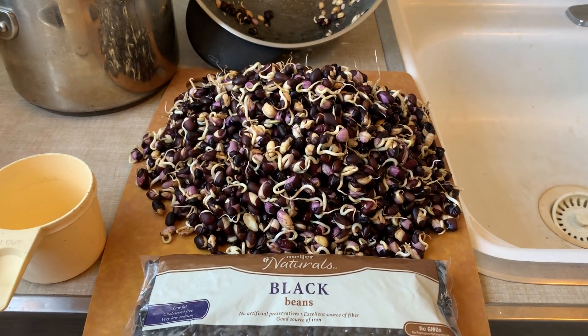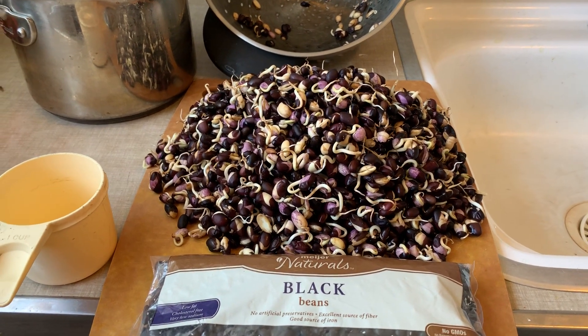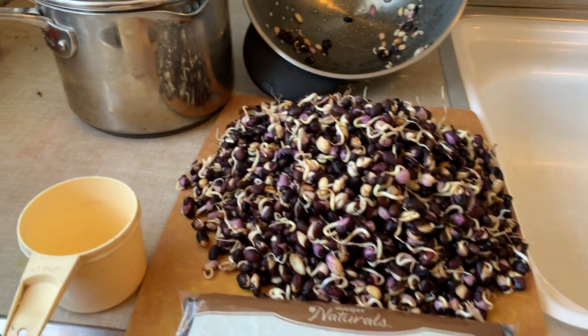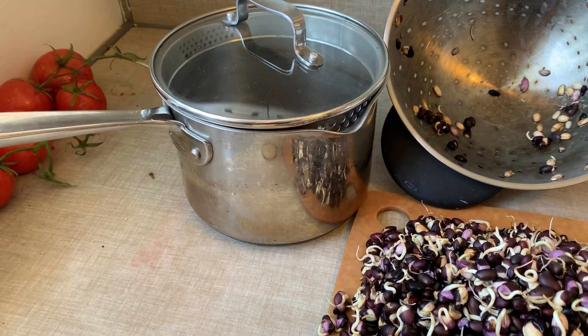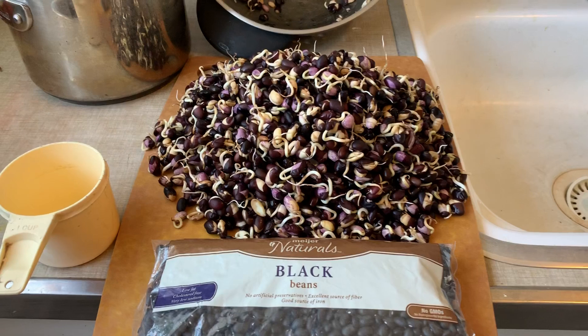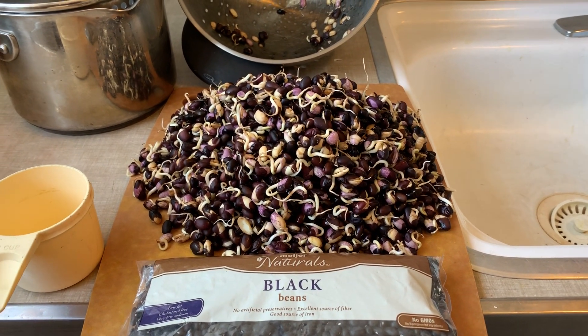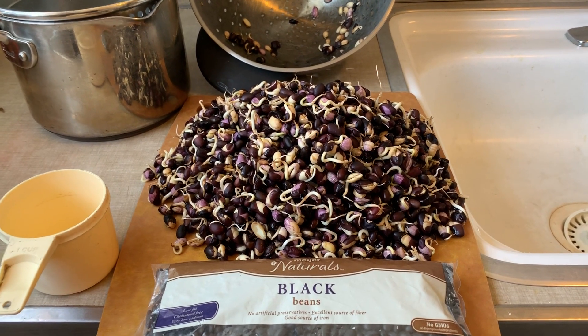I've got 16 cups of bioavailability beans that I'm about ready to cook for about 45 minutes, and it's a big deal. I only used water, and the beans cost $1.40.